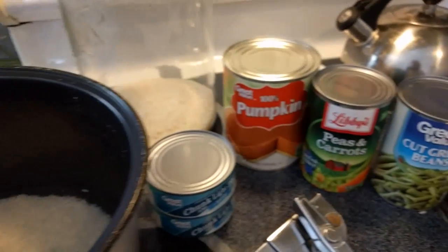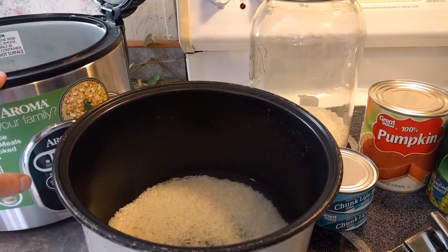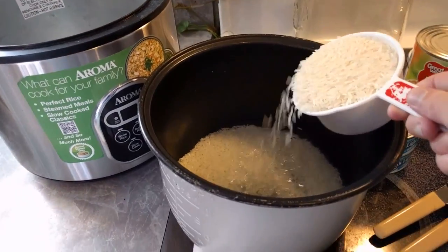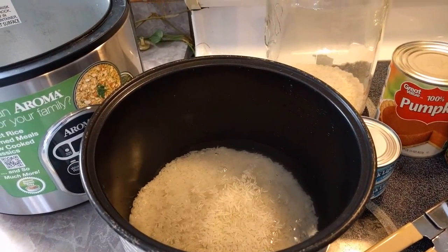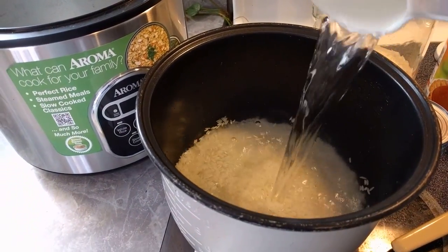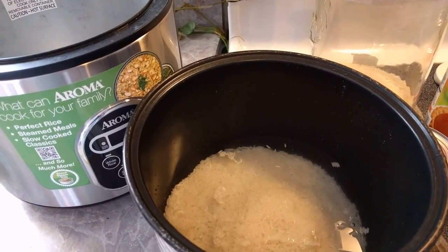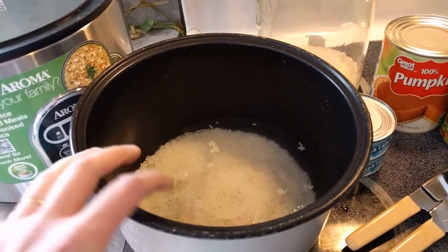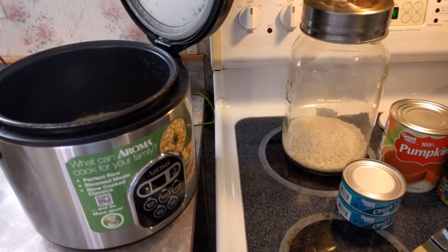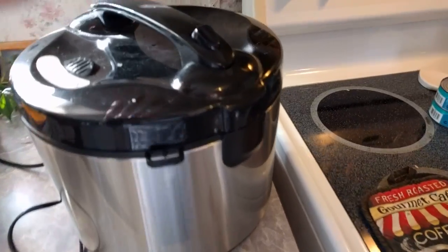With my rice maker I need two cups of rice — I've already put in one and I'll add the second one. I've already added three cups of water and this will be the fourth cup. So for the rice maker it's two cups of rice and four cups of water. Now I'm gonna put this in and press the button to start it. And it's done — nice and hot.